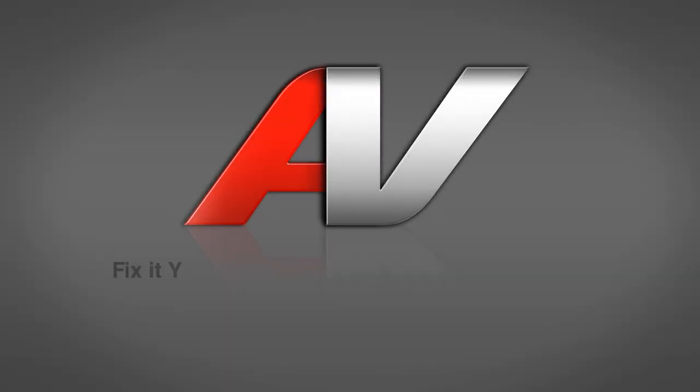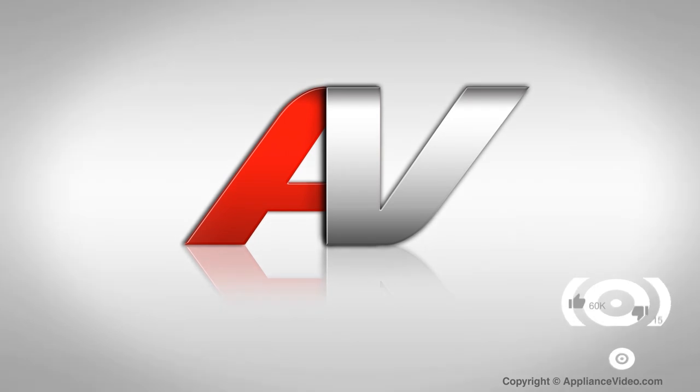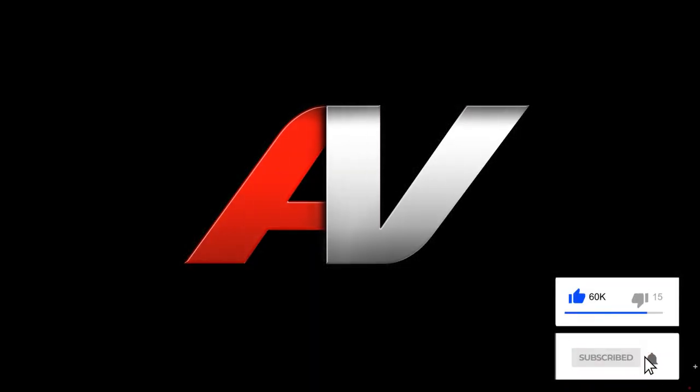Thank you for watching another quality video from appliancevideo.com. If you found this video helpful, make sure you click the like and subscribe to our channel.